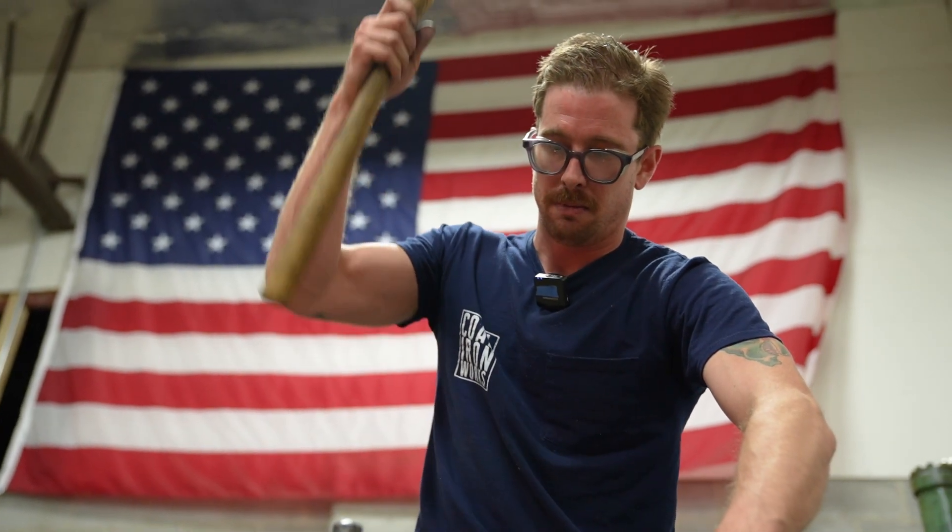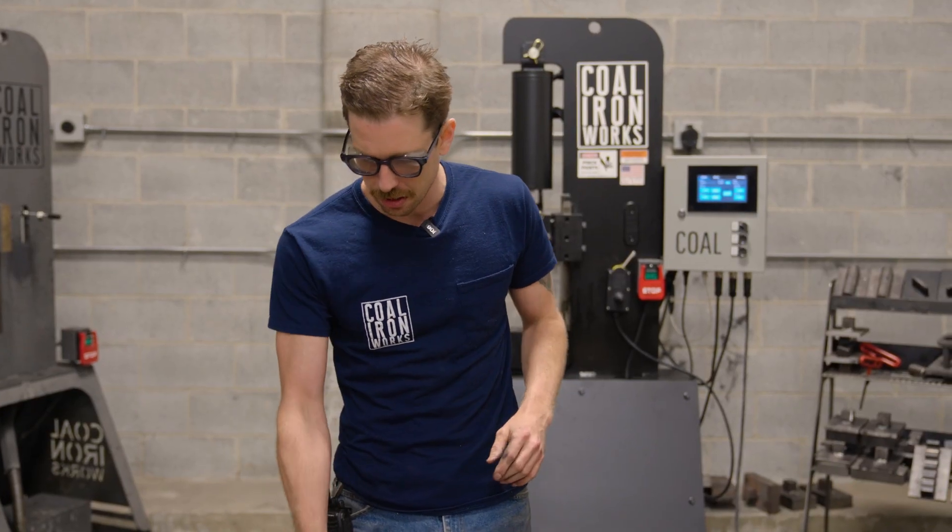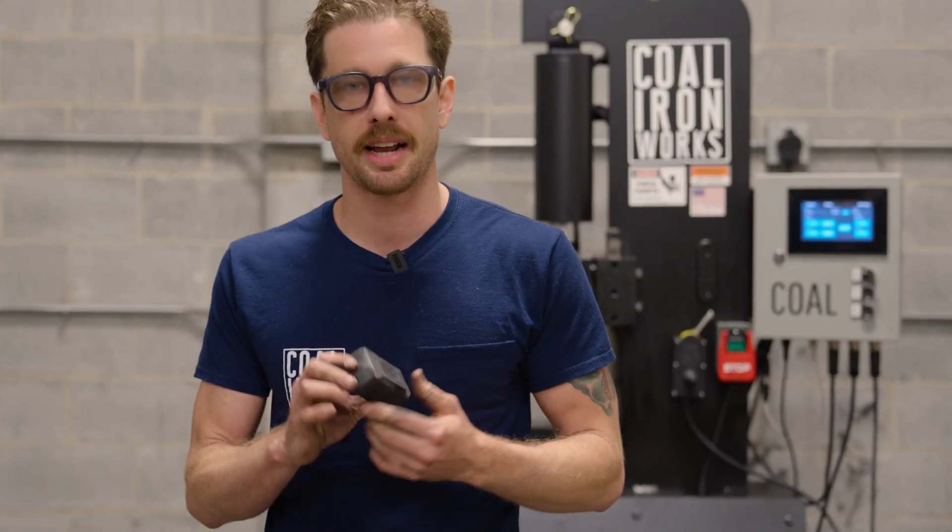Hey guys, welcome back to the workshop. I'm Phillip with Kohl Ironworks and today we will be showing you how to forge a cross-peen hammer.